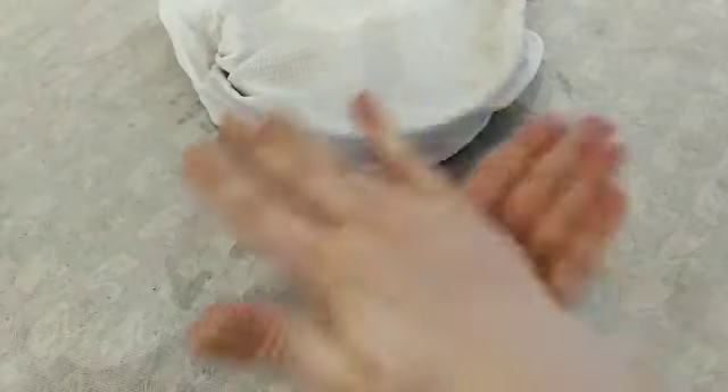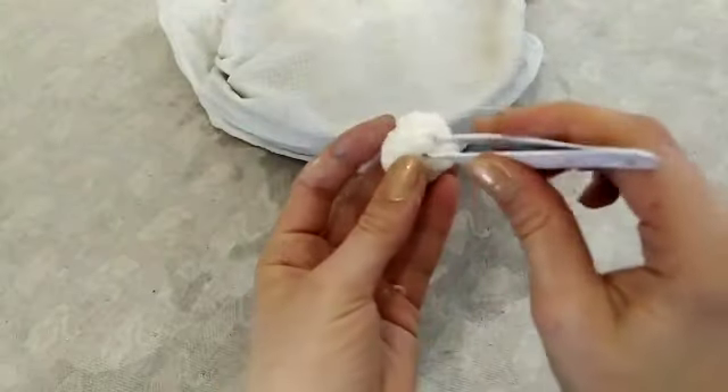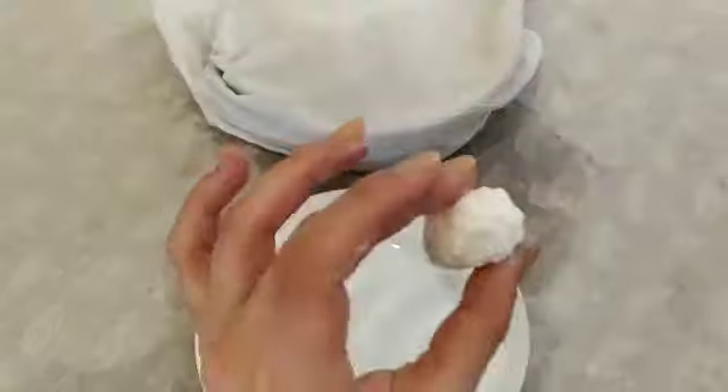To make a white blood cell, make a bowl again and pinch it out across the whole surface to make it spiky. Use a tool for better results.